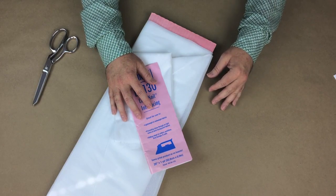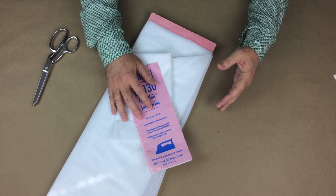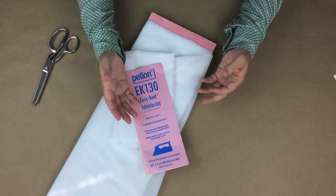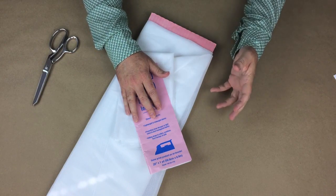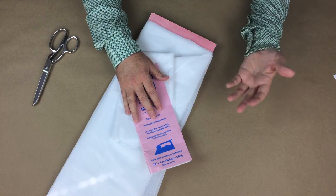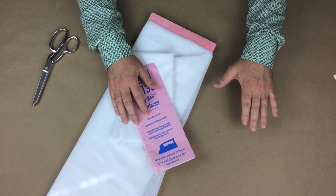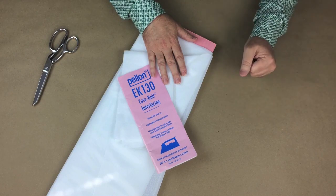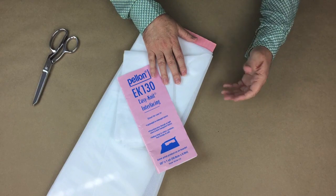Sew-in interfacing is applied exactly as it sounds — it must be sewn into the area where the product needs stabilizing or structure. Fusible has a glue on one side and is applied using an iron to stick it to the fabric. When choosing the correct interfacing, keep in mind that you want the interfacing to be about the same weight as the fabric or lighter. There are exceptions, such as when you want a shirt collar or cuff to be very stiff — then you choose a heavy stiff interfacing. If you're unsure about the weight to buy, purchase a lighter weight interfacing than your fabric; this will enable you to layer the interfacing if you decide you need a stiffer appearance. If you choose sew-in, you will need to sew it to the wrong side of the fabric, then trim the seam allowance of the interfacing to one-eighth of an inch from the stitch line.